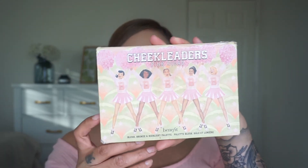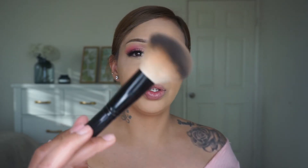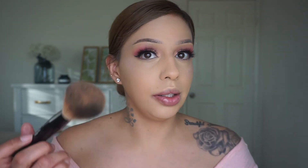I'm going to use this Benefit Cheekleader Pink Squad and use this shade right here as a blush. Then I'm going to use Hoola, which is one of the most popular bronzers from Benefit. I'm not sure what this brush is but I've been using it for bronzer lately and it works really well. I apply the bronzer and I'm obsessed with this bronzer — beautiful.